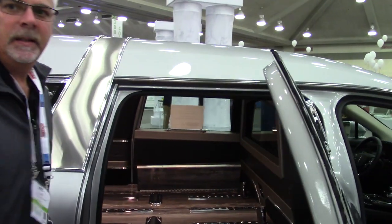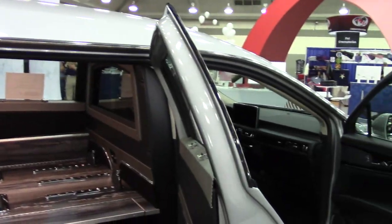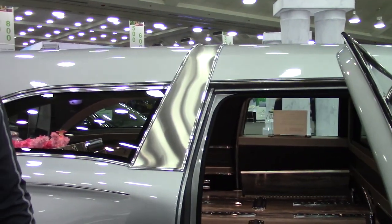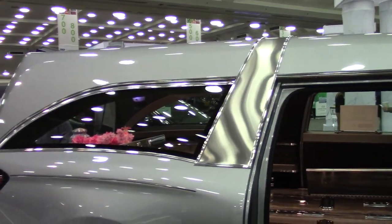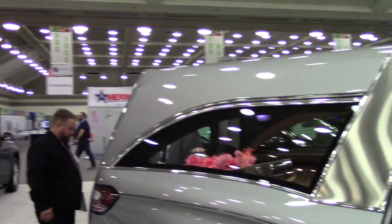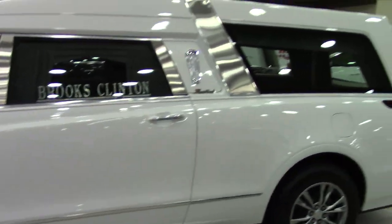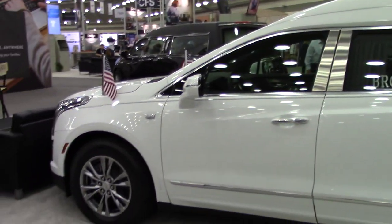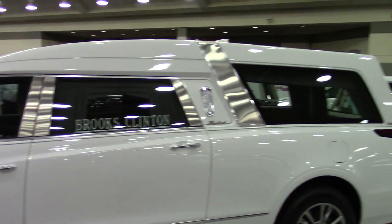For those in YouTube land that don't know what a church truck is, that's the wheels that stretch out to hold the casket and wheel it around rather than having to carry it. Yes. This is quite lovely. White has become a big popular color. This is a Cadillac XT5.